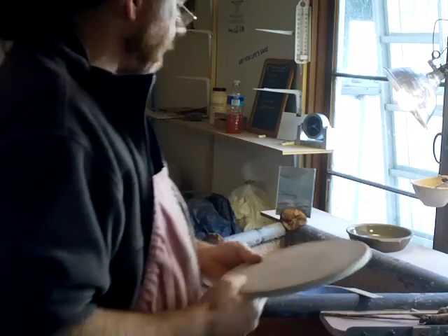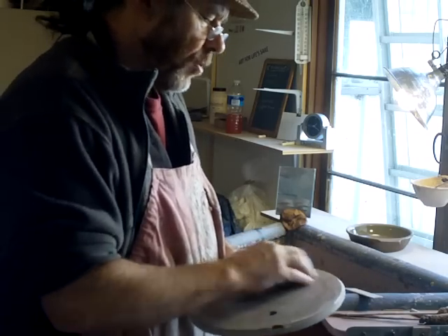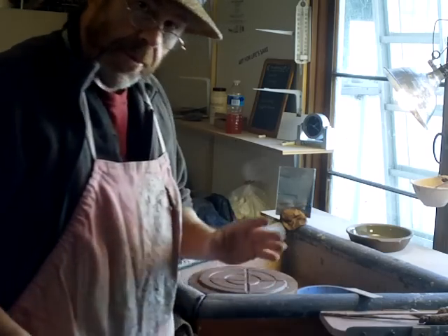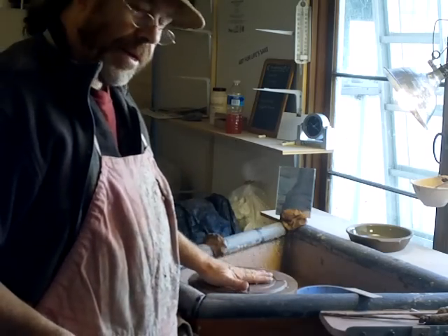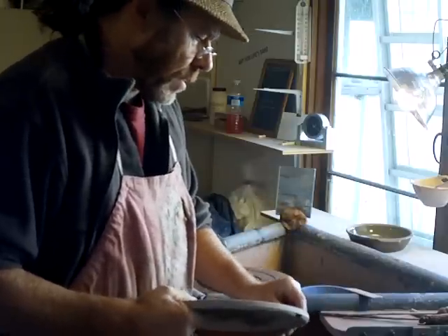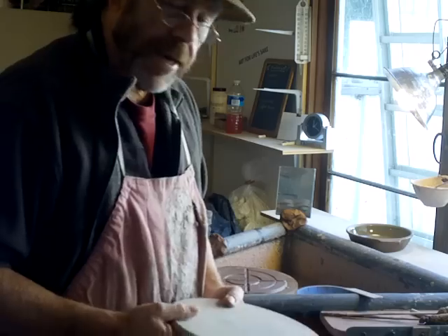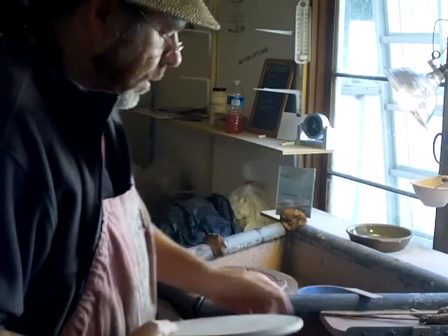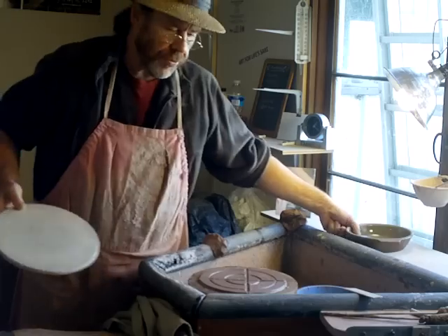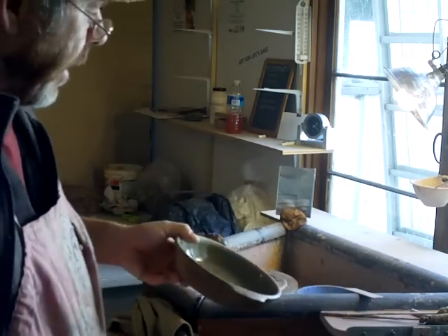Hello everybody and welcome back. Here we are again, carrying right on. In the last clip we threw the bat pad for a bat, and it's necessary sometimes to do that because not every wheel has bat pins on it. So what we're going to do is carry on making the friendly flan.